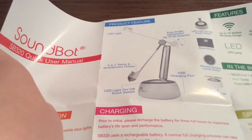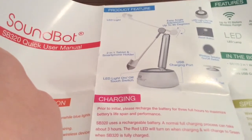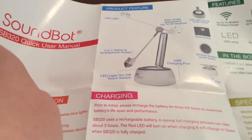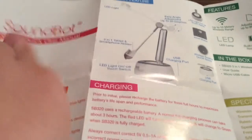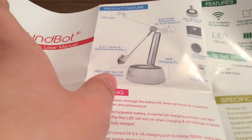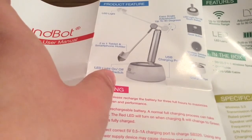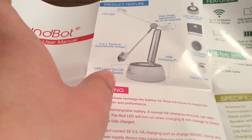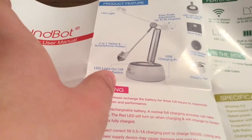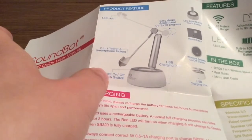As you can see, like I mentioned before, it does have the LED light with the tablet and smartphone holder. And also on the back, you do have a USB charging port. So not only can you fit your mobile phone or your tablet on the stand while using the Bluetooth speaker, but you can also charge up your device at the same time, which is a pretty cool component about this 3-in-1 speaker.